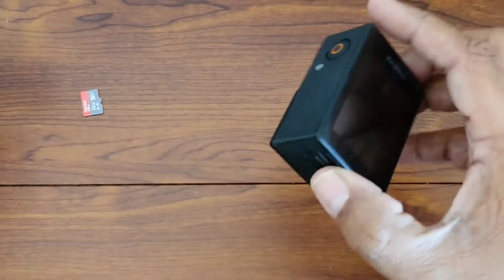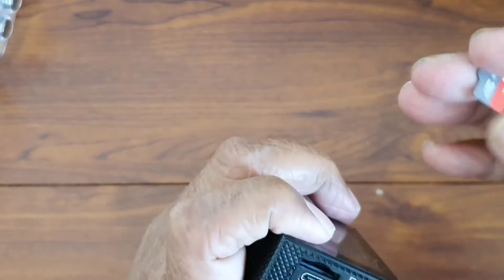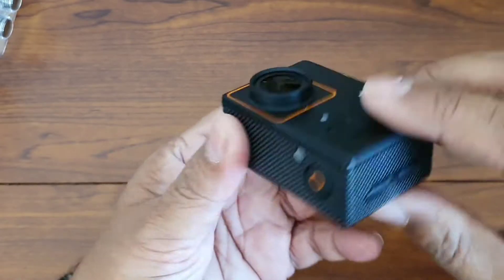First, let us put the memory card in it. I got a memory card for it which is ST 32GB. Let us insert the card. The camera is now ready to be used.